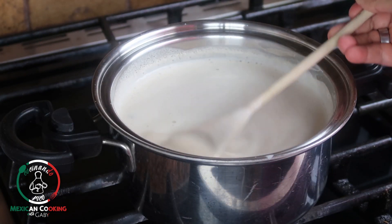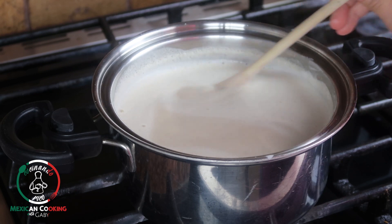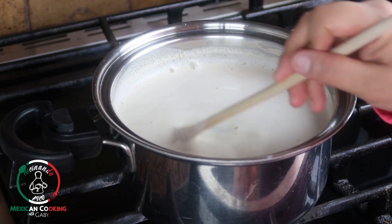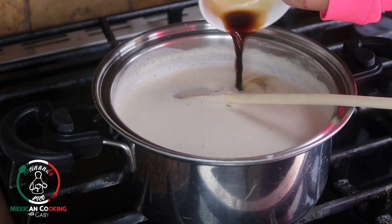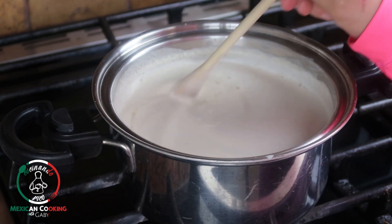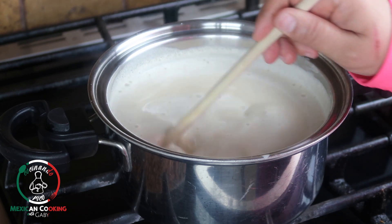After five minutes it has the consistency that I like. Next step: I'm going to turn it off and I'm going to add my vanilla, mix it up — and this is ready to be served.